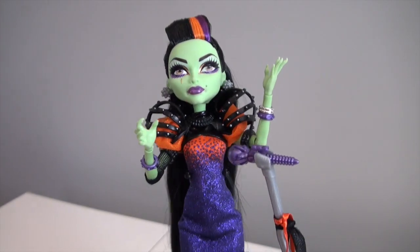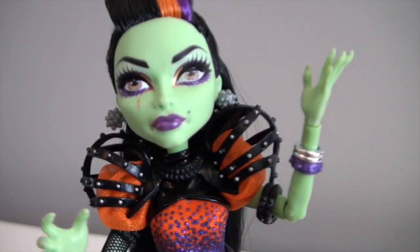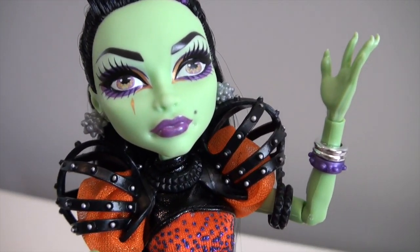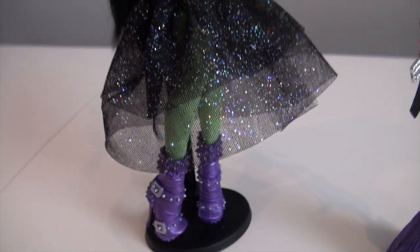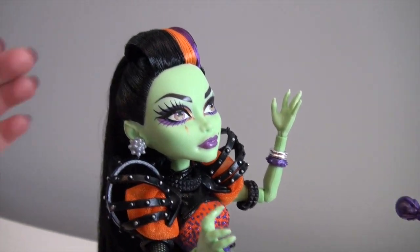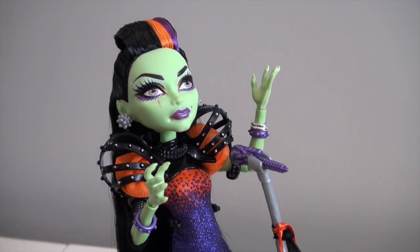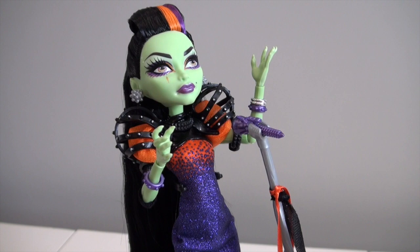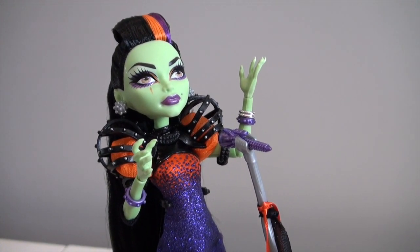I think that's pretty much it for Casta Fierce. She's so pretty — I think she's one of my new favorite dolls. I think this is the first full-on witch character that Monster High has ever done, and she's so cool with her minty green skin and all the really amazing details they gave her. I like that she is a bigger doll in the Big Sister mold. Thank you guys so much for watching. Please subscribe, give this video a thumbs up, and follow me on Instagram and Pinterest. Bye bye!